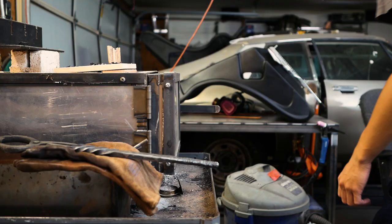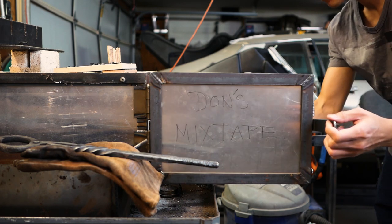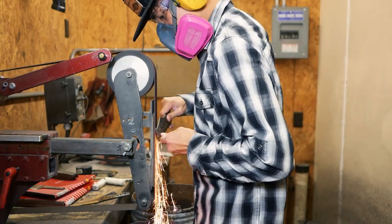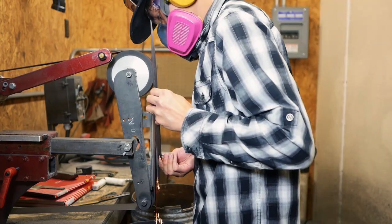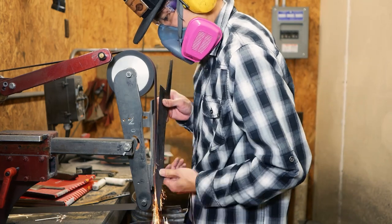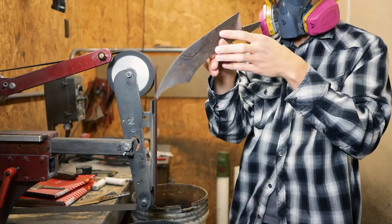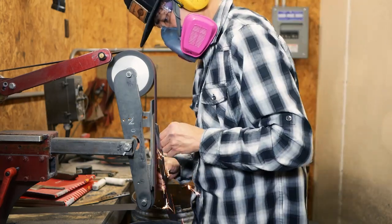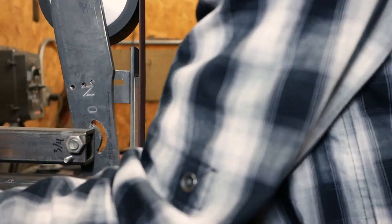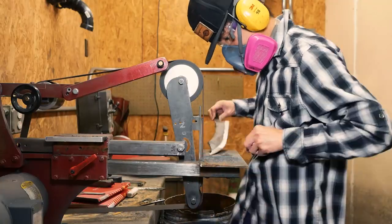First step in grinding is to establish my center lines, which act as the foundation of everything else — I reference everything to them afterwards. This step can take a long time to get right, especially on such an odd shape, but it's crucial to get as close as I can so that grinding everything afterwards is straightforward. After the center lines are established I can go ahead and do the heavy grinding.